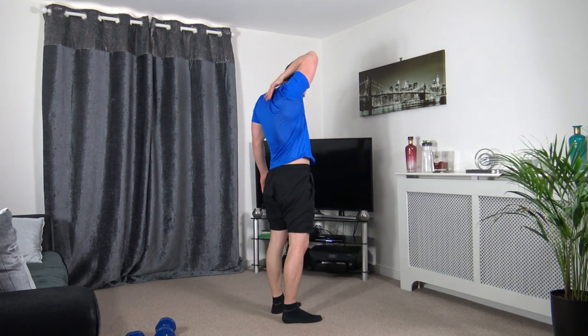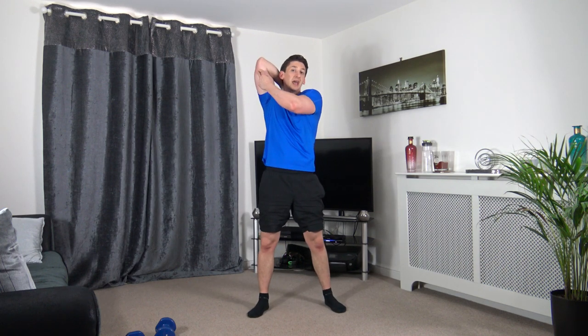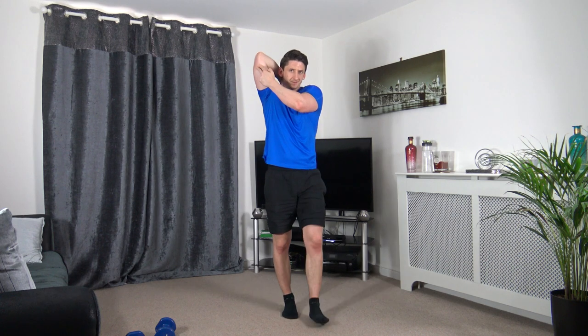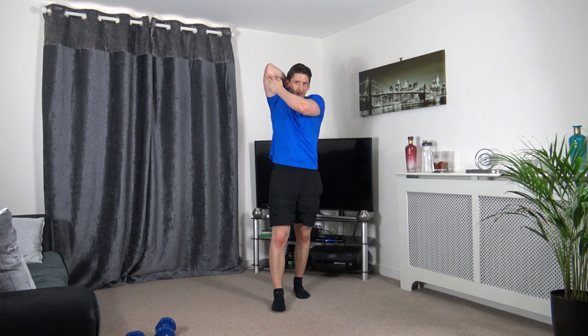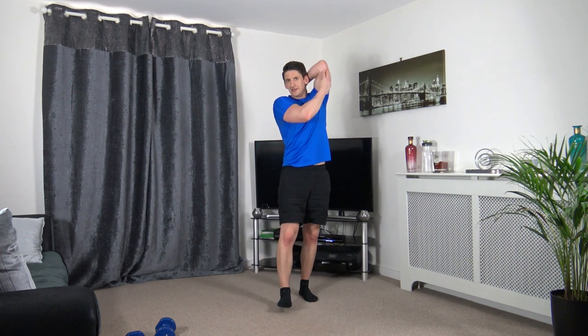Take the right arm up, down between the blades like this, and support it with the other arm. Make sure your head is freely movable. Let's change it over.